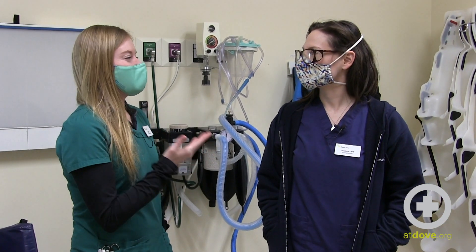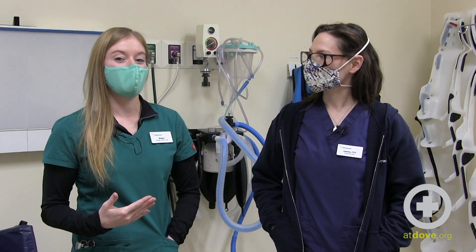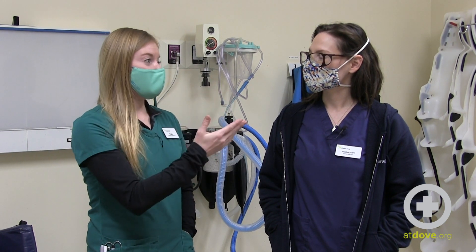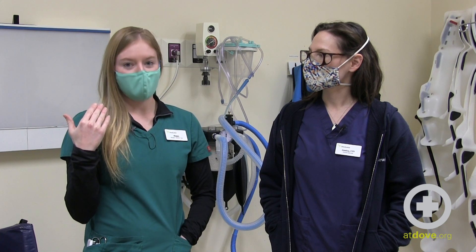My coworker Jess is modeling lead-lined glasses that can also be used to supplement the PPE you're wearing when taking radiographs. These glasses are lead-lined and they're going to help protect your eyes when taking those radiographs.